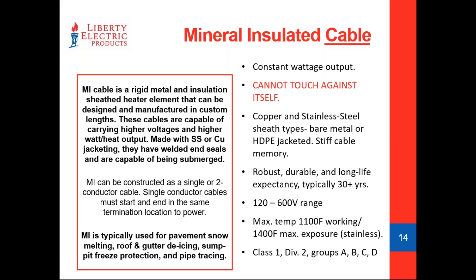The sheathing on MI cable is mainly copper — about 85 to 90% of the time — or stainless steel. The stainless steel version is really meant more for industrial applications: tank heating, sump pits, deicing where you could have the threat of caustics. Typically with concrete immersion, you're going to see a copper sheath cable covered with HDPE jacketing.